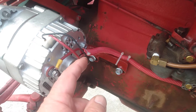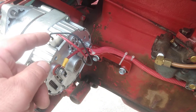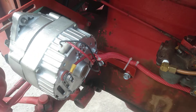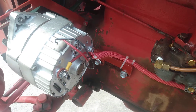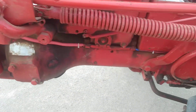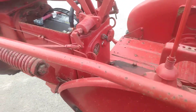This wire is the one that goes to the number one terminal. This is what turns the DelcoTron on and off, and this is wired in series with a light bulb with the ignition switch. I'll come back here and show you the setup.